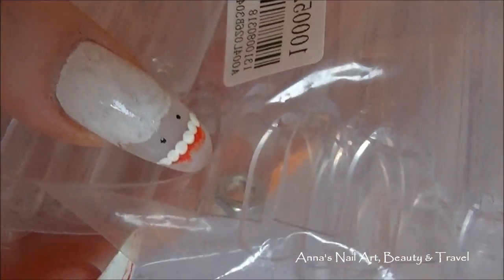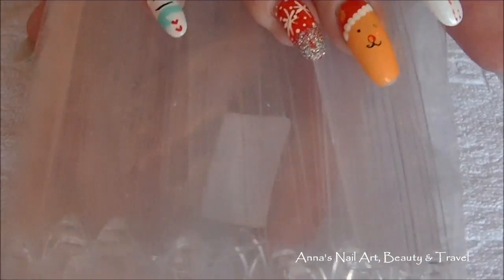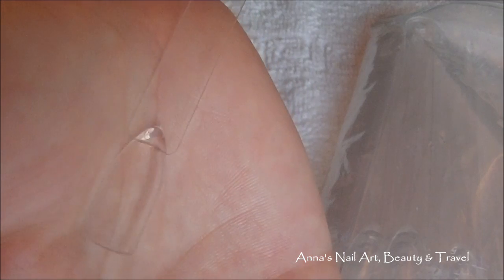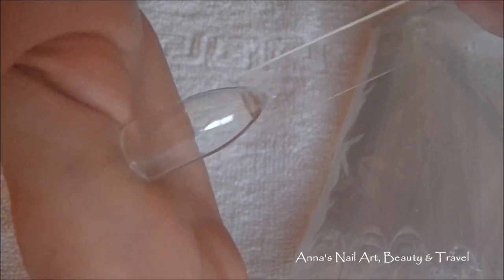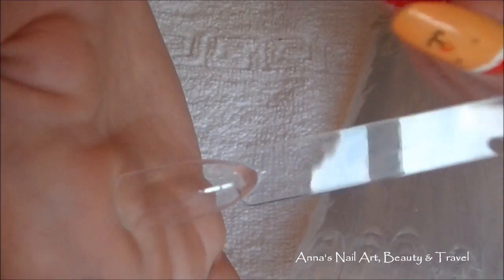It also comes with a little stand — you'd need to get your own screw to attach them together. This set was only two dollars and eighty-seven cents, so really inexpensive. They're clear, so you can put any color you want and practice your nail art, acrylic nails, or gel applications — pretty much anything you want.